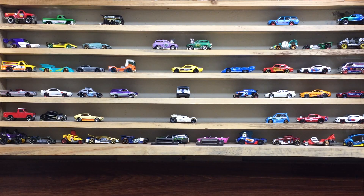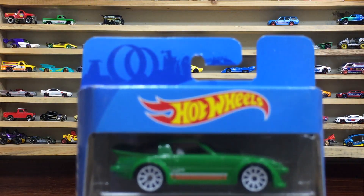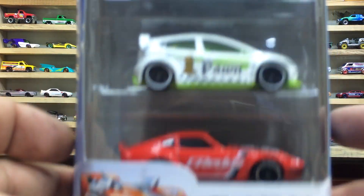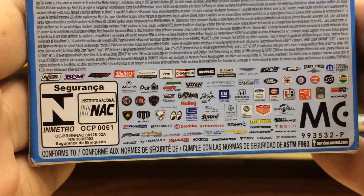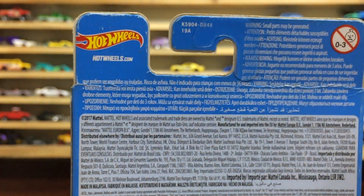Hello everyone, welcome back to my channel, my dear friends, brothers and sisters. I'm back here with my Hot Wheels showcase, and this is our pack for today. We want unboxing — this is the Hot Wheels pack of three cool cars. The back side of the pack has some cool logos and license info.